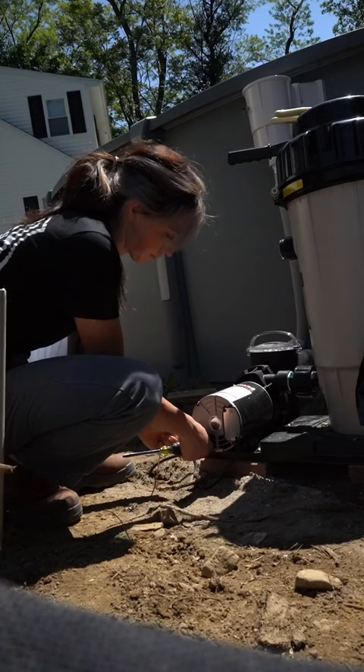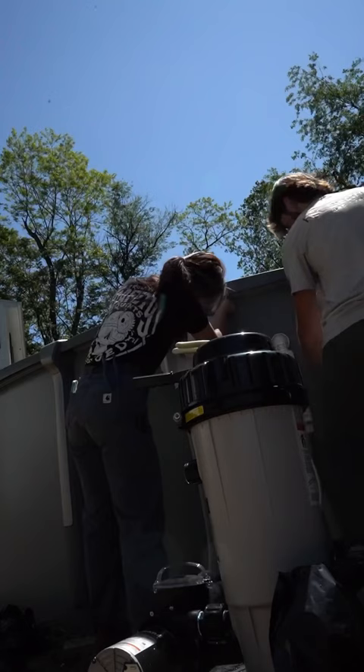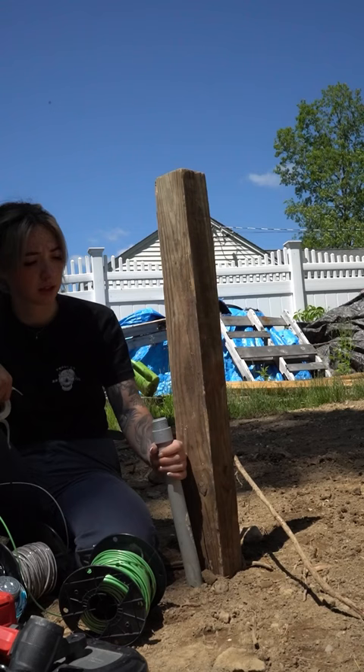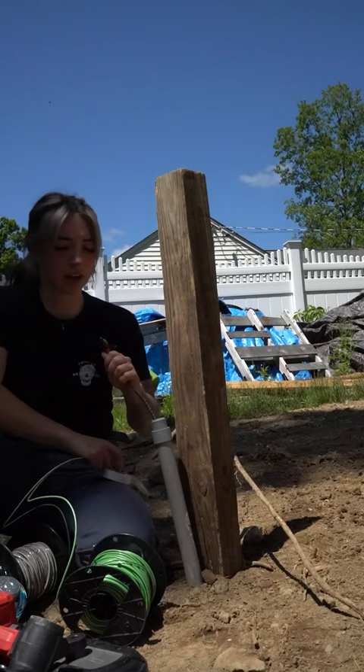We also have to bond all of the equipment. Every piece of pool equipment has a bonding screw on it, so it's important to bond the pump, the filter, and every single piece of equipment — including the heater if there is one. We drilled a small hole to bond the pool itself, and then I ran the 120-volt outlet for the outside pump while my brother used the Milwaukee electronic fish tape to push the wire through.